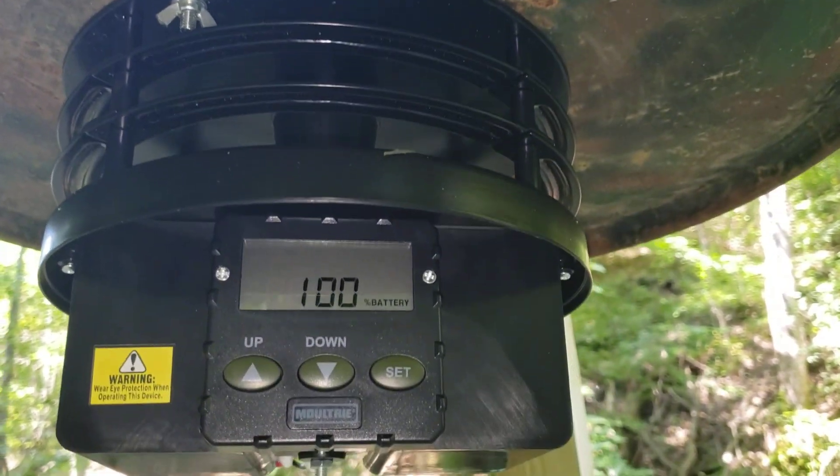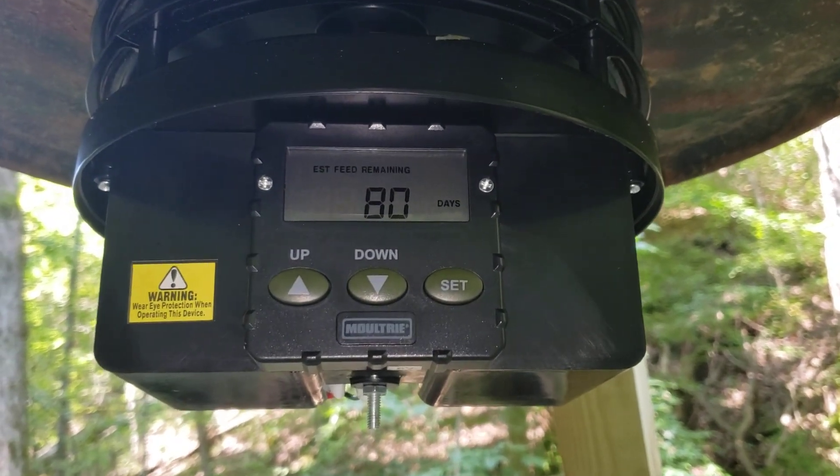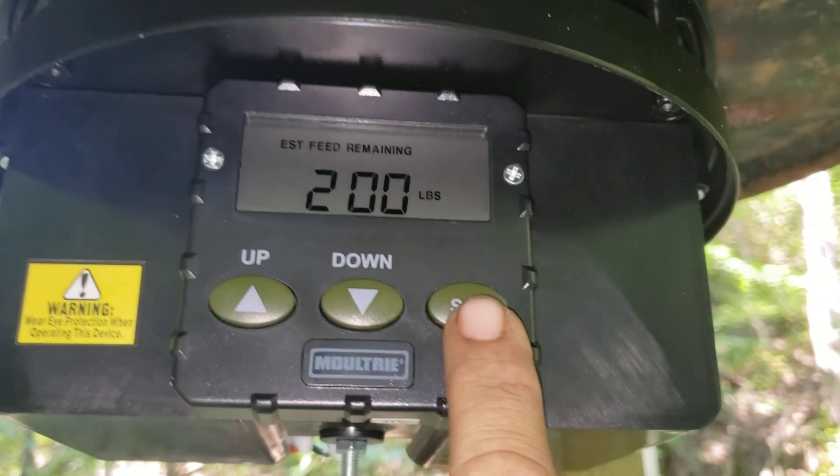I'm kind of excited, we're gonna do a test run. As I recall, I just hold that set button down and I'll see a countdown — let's see what it does.